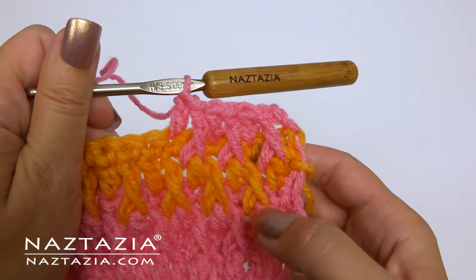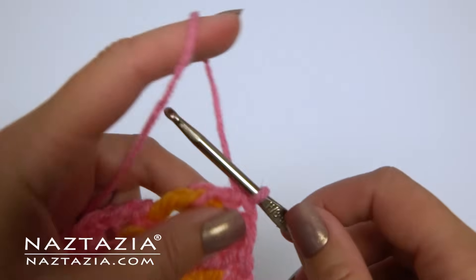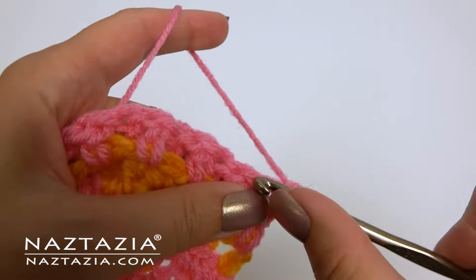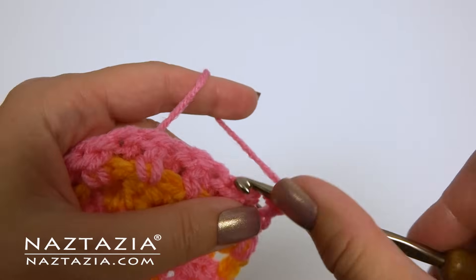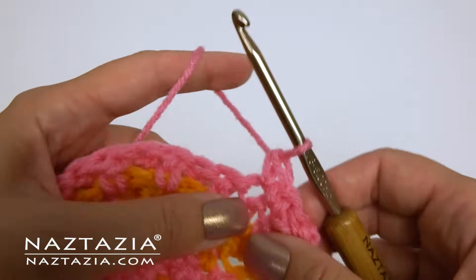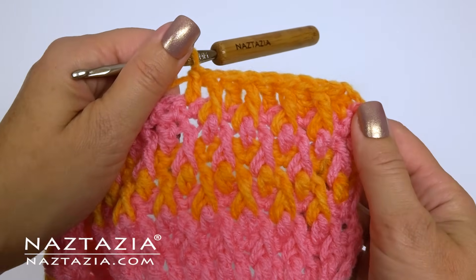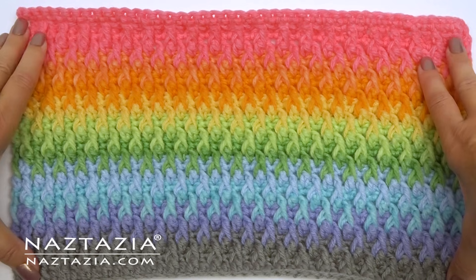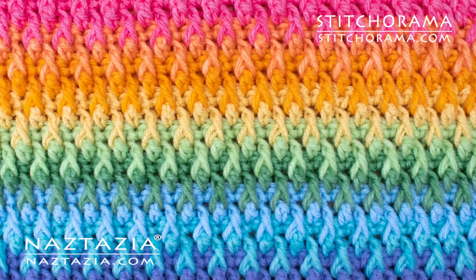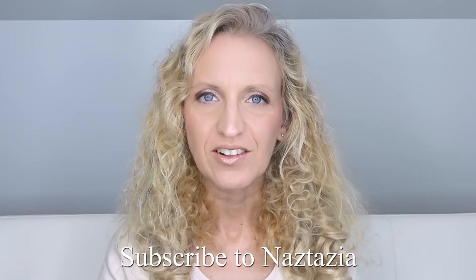Always follow with a single crochet row in between. You can use this stitch with a solid color, or change colors every two rows to get a nice gradient effect. As you proceed, just remember to put double crochets over post stitches and post stitches over double crochets. And that's how you crochet the Alpine stitch. To get more videos like this, please subscribe to my YouTube channel.